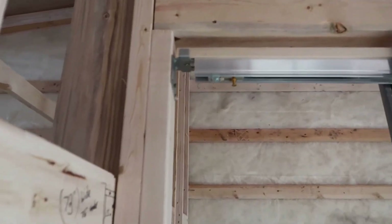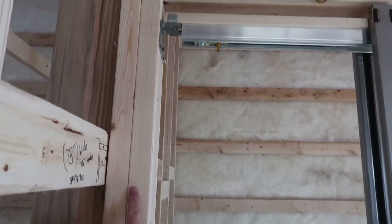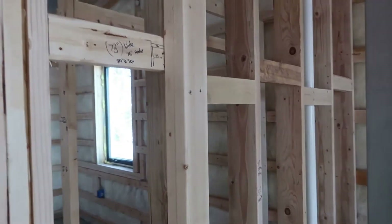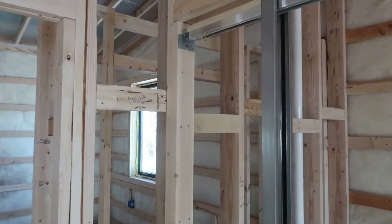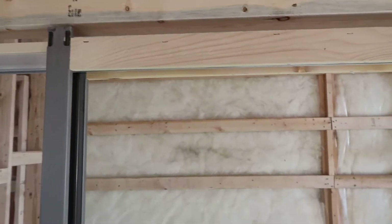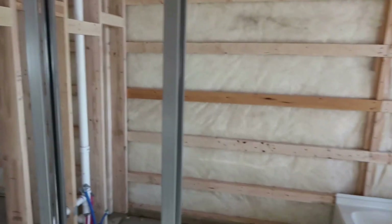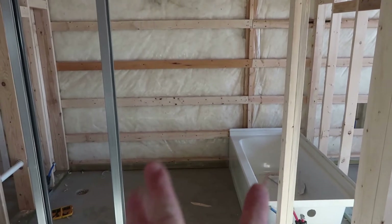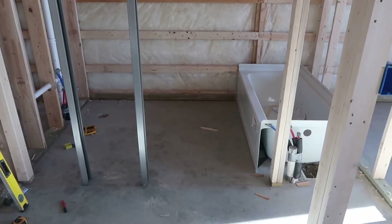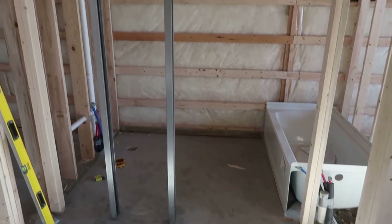You frame it out just like you would any door or any opening. We've got our king stud here that goes all the way up to the ceiling and then we've got our jack stud right here that just supports our header. The height of the king stud is 84 and a half inches — you need to make them a little bit taller than your standard opening because you need room for this separate header for the sliding door with a little bit of room on top. The width of the rough opening is your door size times two plus one inch, so for a 36-inch door that's 73 inches.